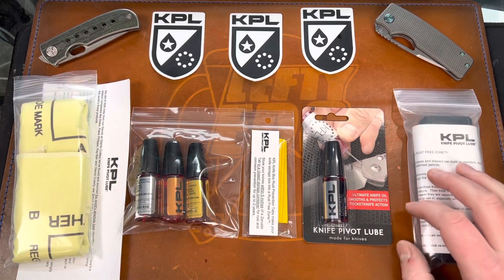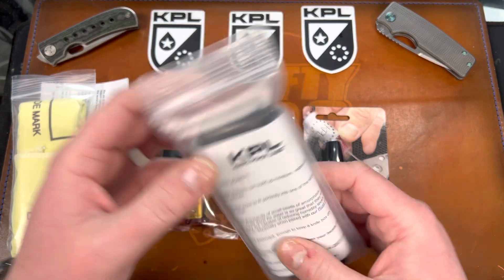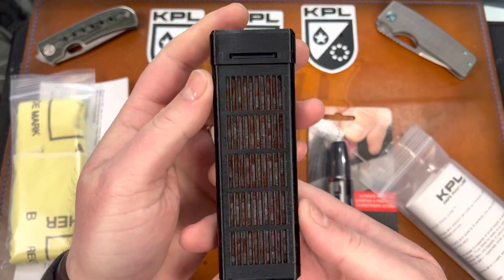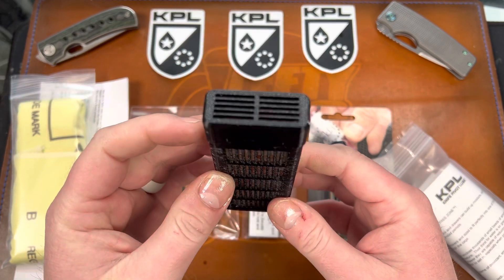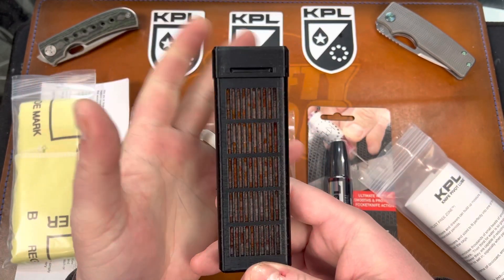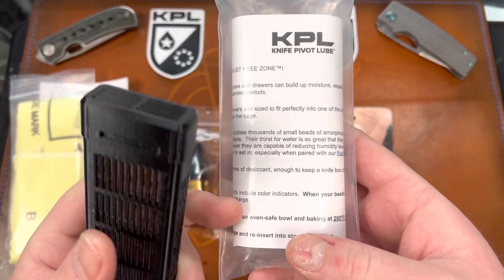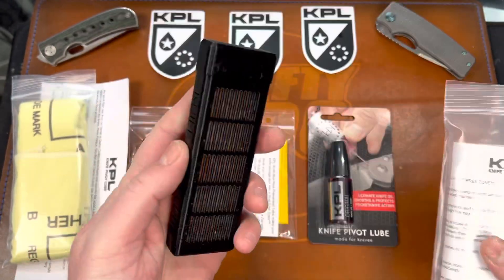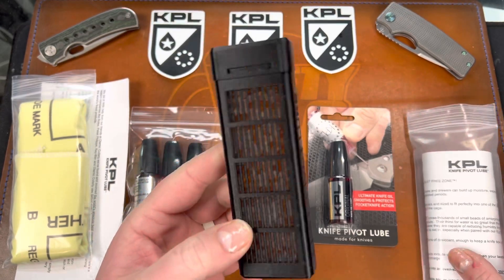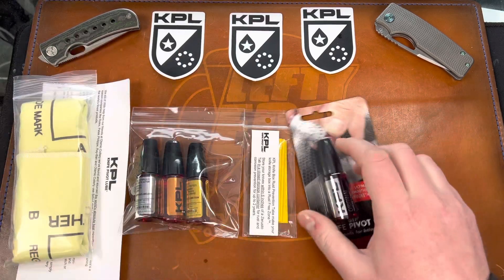Real quick, I have this Knife Pivot Lube Rust Free Zone — it's a plastic tube thing and it has all these silica things in it. Basically you can put this in your knife case and it'll keep the moisture down, suck up all the humidity. They will change color as you go, and you can actually bake these in the oven to dry them back out and reuse them. I already have one of these but I asked for another because I am a rust machine, so this one is for me.